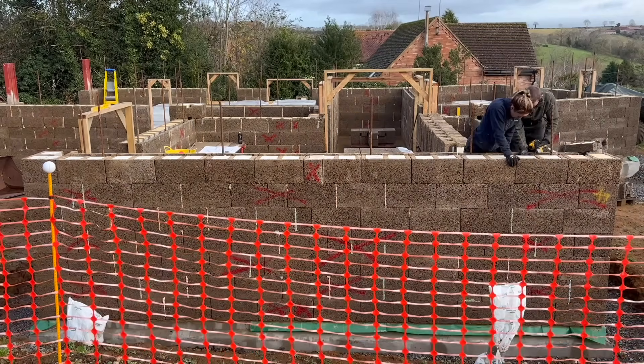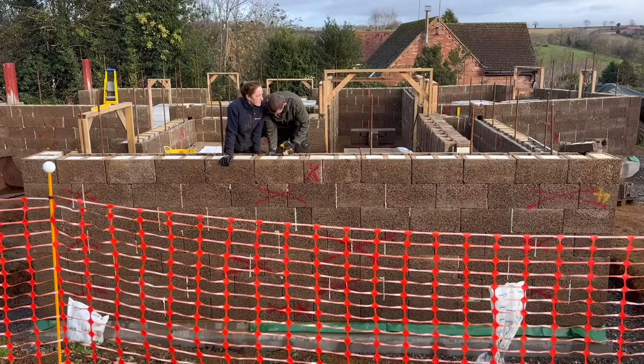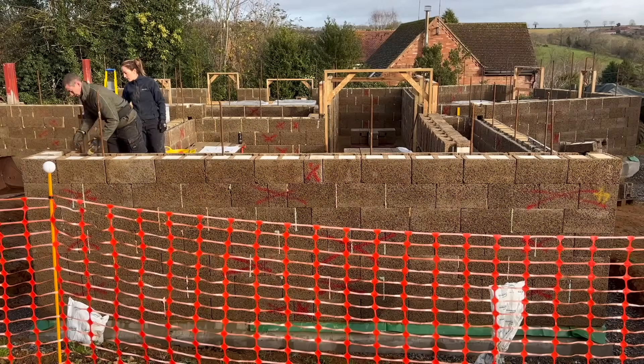We installed three full courses of blocks and then it came to installing our rip cut blocks that you'd have seen from our previous video where we're utilising the table saw.